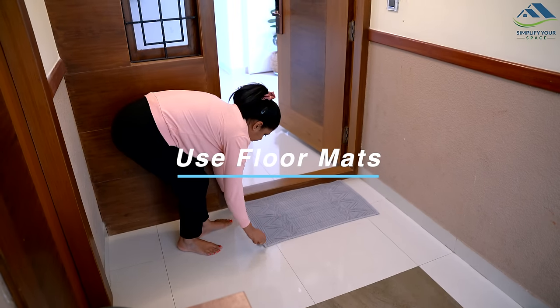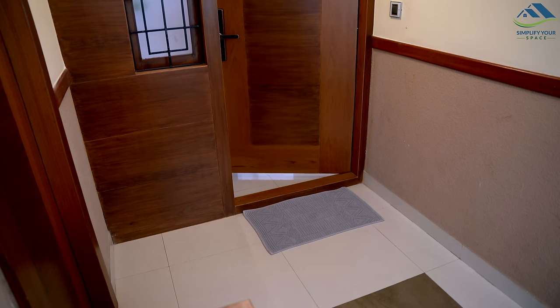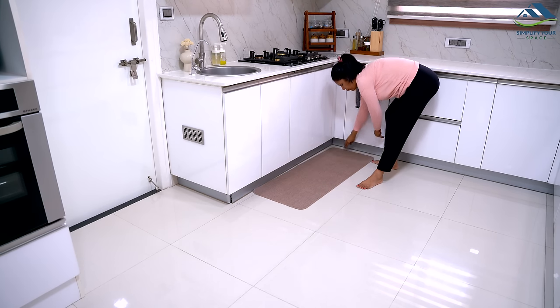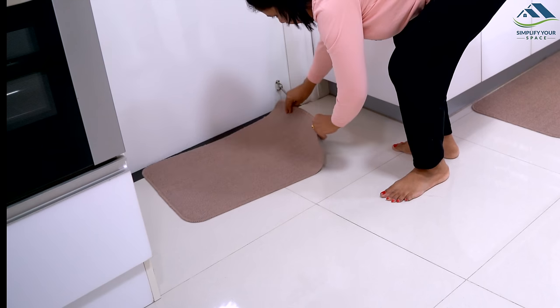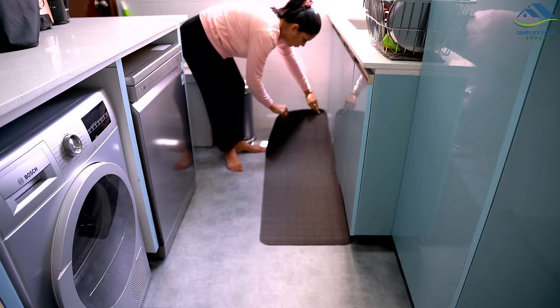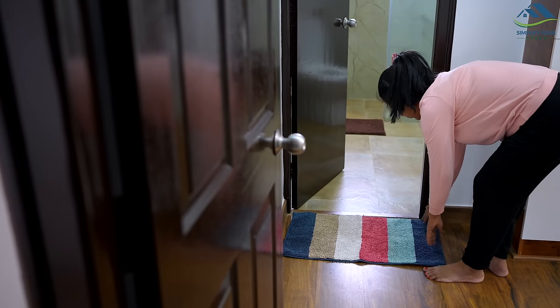Floor mats can be a great tool to help trap dirt and dust in your home. Placing mats at the entrance of your home, as well as in high-traffic areas like the kitchen, bathrooms, and balcony, can help reduce the amount of dust and dirt that gets tracked into your home. To get the most out of your floor mats, it's important to clean them regularly.